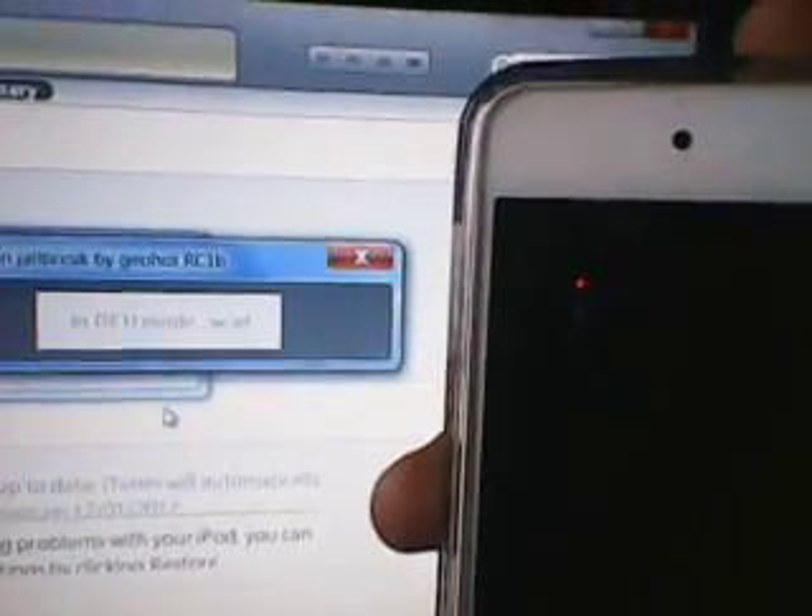Okay, just wait. Then hold power and home. Sorry guys, I can't do it with one hand. Turn off. Release the power button. Don't let go of the home button. Keep waiting until the system restarts.